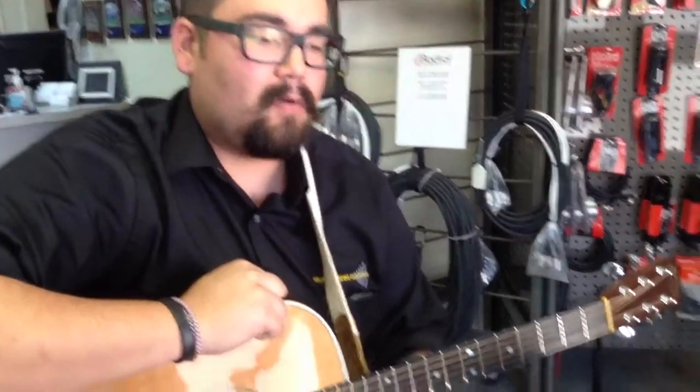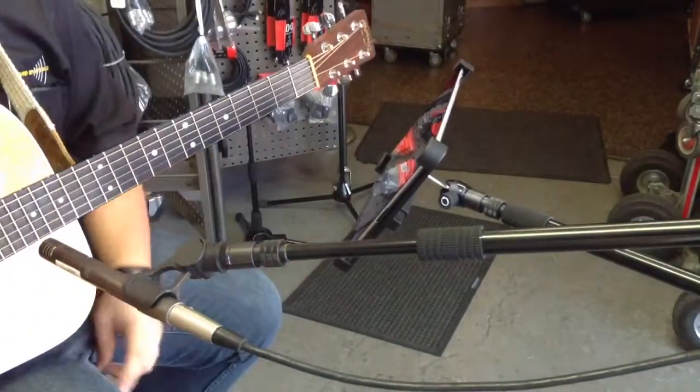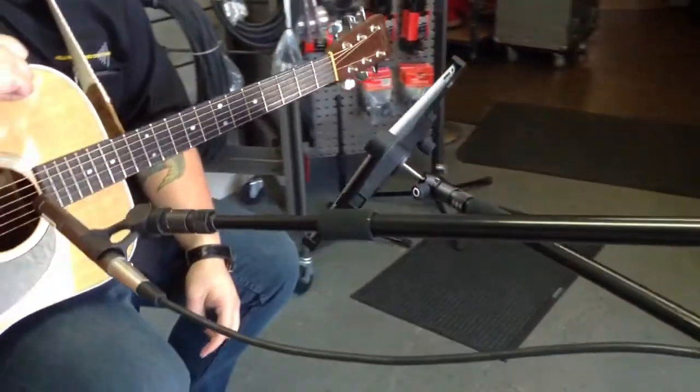Well, with the iPad attachment and the O2 arm, you're now able to do your music — anything you'd like from an iPad, also an iPhone — from the same stand, taking up a small footprint.